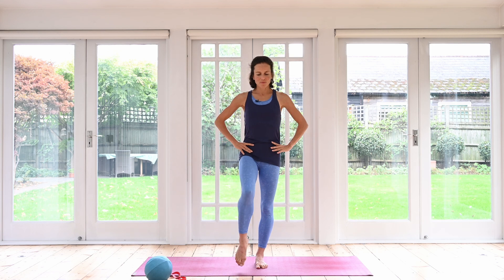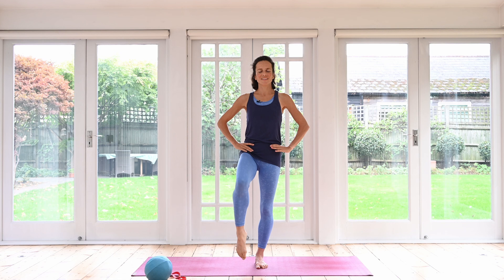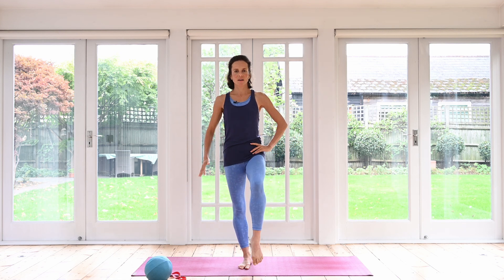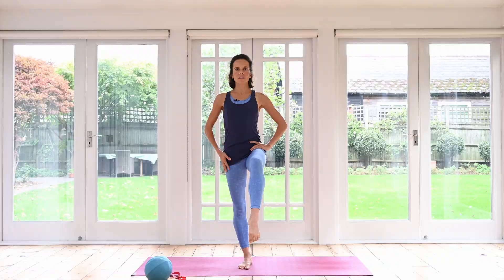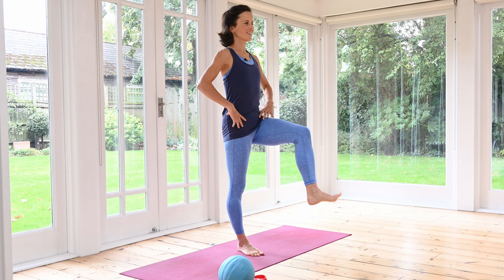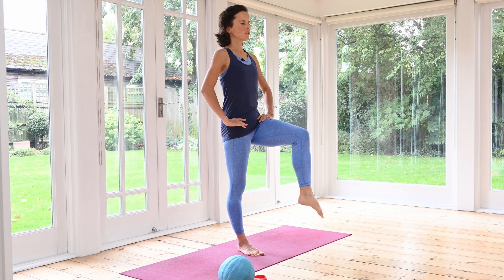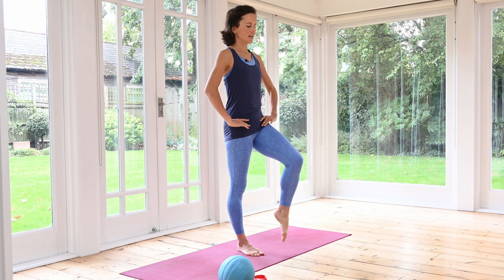Hands to the hips. Pick up the leg one more time and let's rotate our foot — nice circles. Other way. Beautiful. Release your foot down. Repeat on the other foot. Pull out of your standing leg, keep the shoulders directly over your pelvis, and rotate your foot. Yes — breathe. Brilliant. Well done. Feet down.